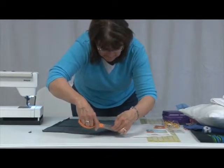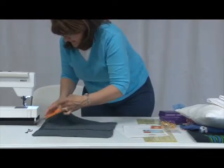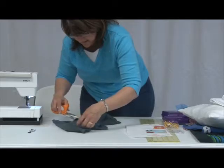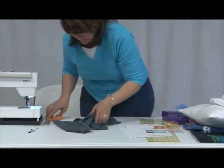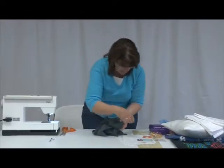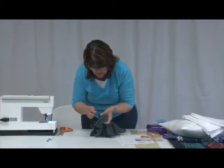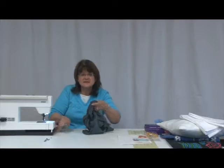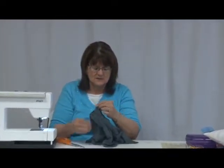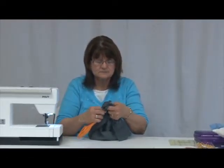This is another way of utilizing a t-shirt, but you can also take and make a t-shirt quilt — take your design and put them in the middle and make blocks out of them. We're almost to the end of the stitching; I just overlap my stitching, go back, and then you can just cut off the thread ends.